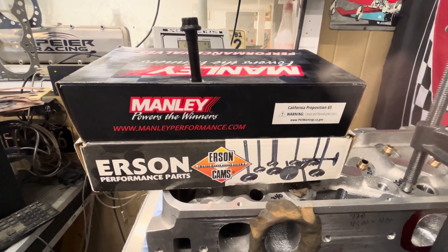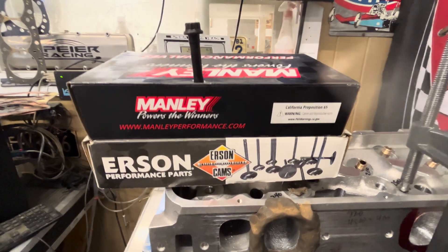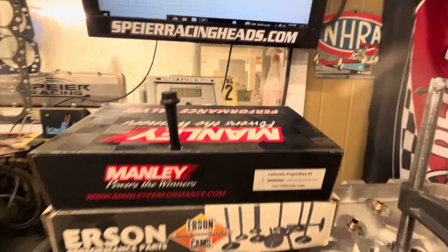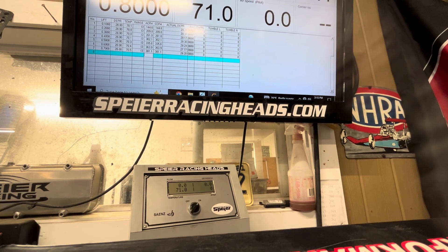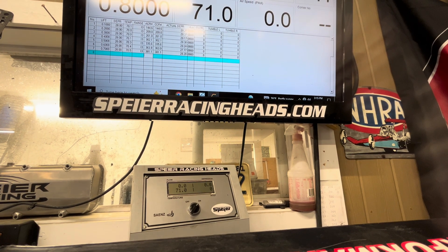I'm going to set my phone on it and then you're going to see — so right here in the corner at the right-hand side, you see the double zero? That's going to be the velocity. So let me start this up and let's probe it. I'll show you what I'm talking about.